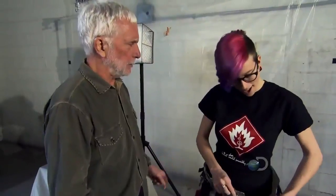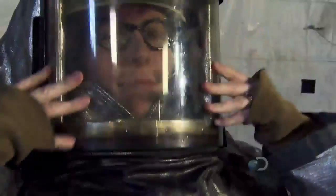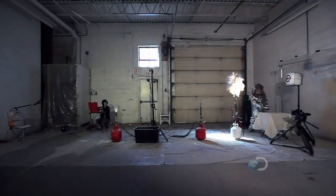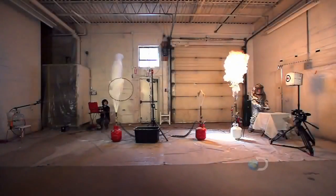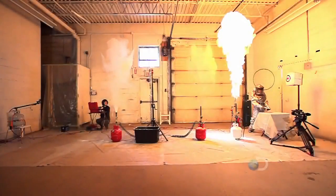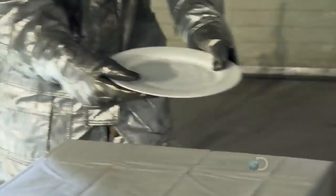Hey, Sarah, what are you doing? I'm putting the fire proximity suit on. And why would you want to do that? Because we've been hitting the target all day with the shrimp, but we have yet to have the shrimp actually land on the plate. So I'm going to get in there and make it happen. Even with Sarah playing shrimp catcher, the plate remains empty.